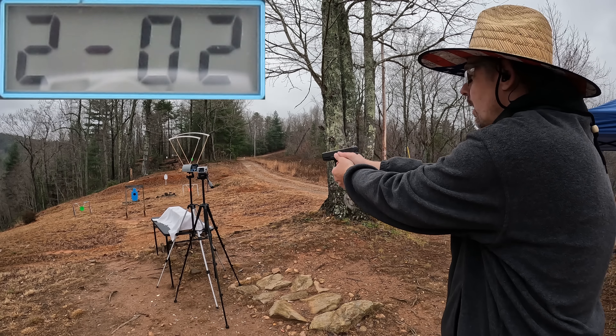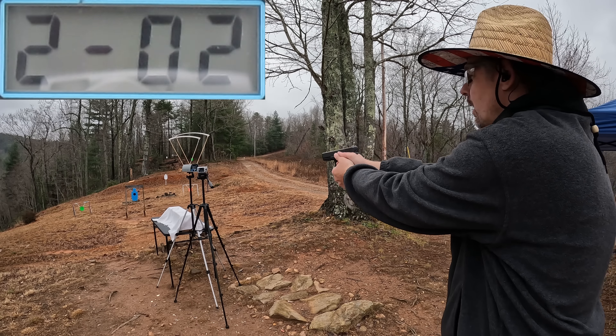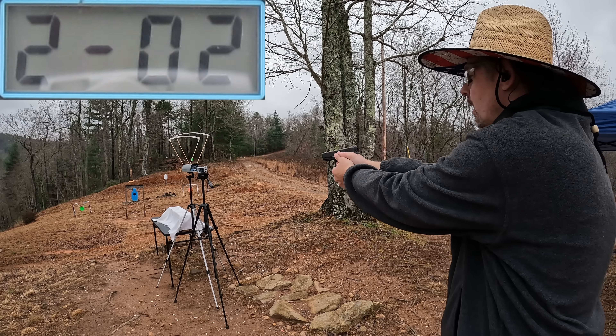Let me reset it and check out that Glock 22. Let's see what this four and a half inch Glock 22 can do for speeds. Readings came in at 1074, 1085, 1100, 1081, and 1084 feet per second — it sped things up a little bit.